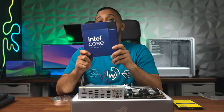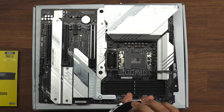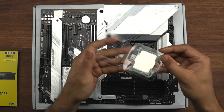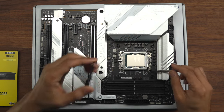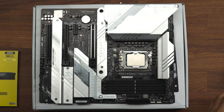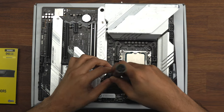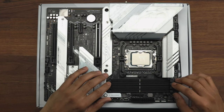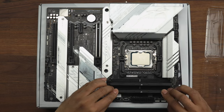Now we install the processor before putting the top brackets on, otherwise you won't be able to open it up. Here is the 14th generation Intel processor. There is only one way it will go in, so line up the correct edges and it fits as it should. Push it down, the cover comes off, pop the bracket on at the bottom - that's the processor now installed. We can now install the top brackets for the AIO, and then quickly install the 96GB Corsair RAM in the A2 and B2 slots.